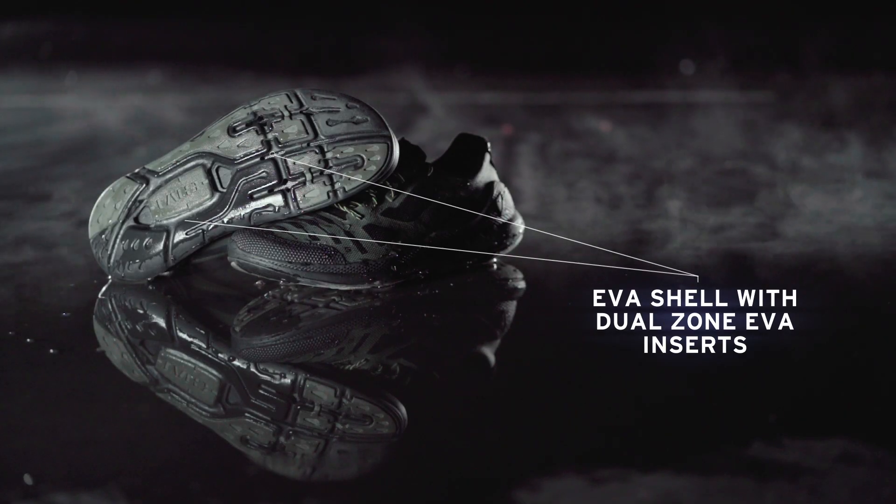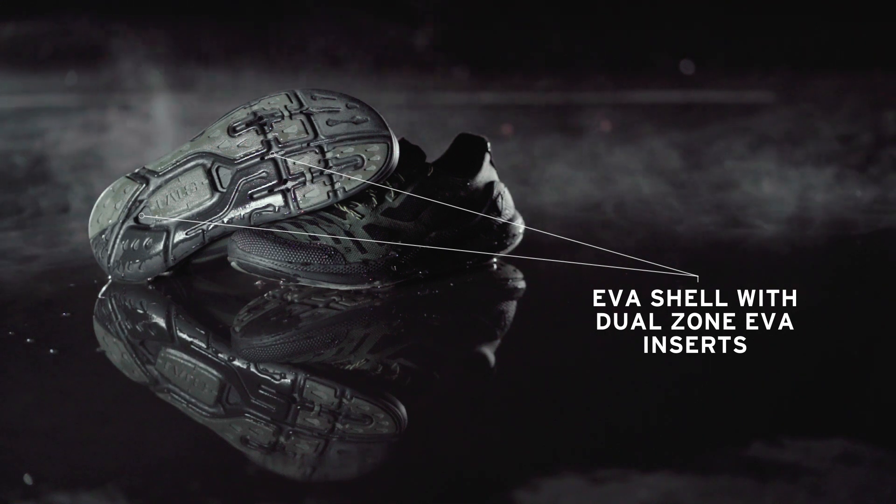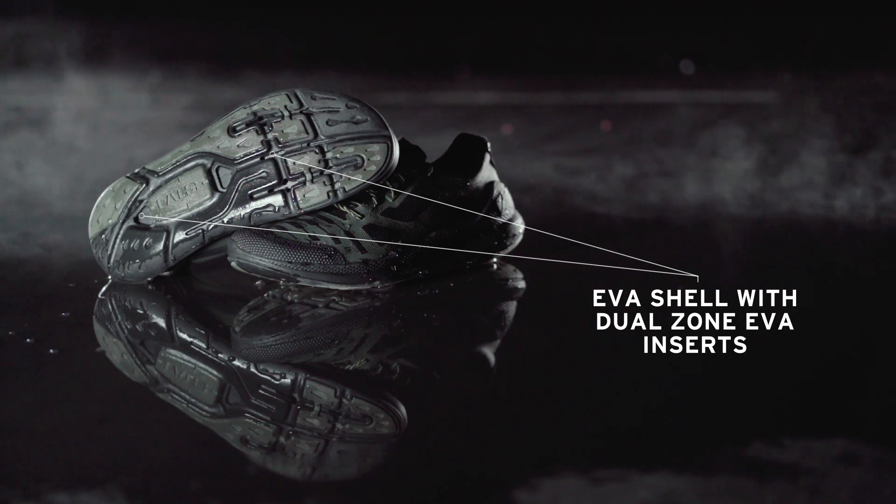An exterior EVA shell with dual-zone EVA inserts provides cushioning for heel strike and propulsion at toe-off.